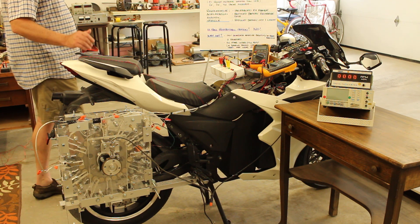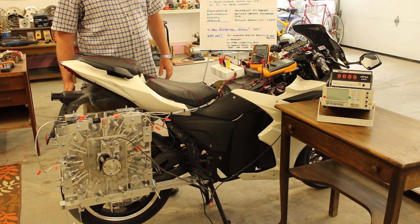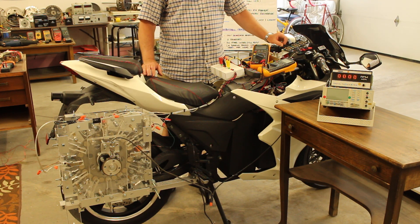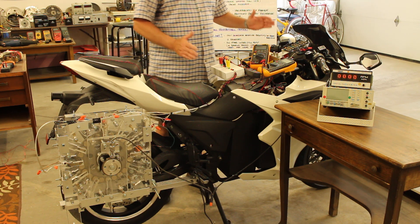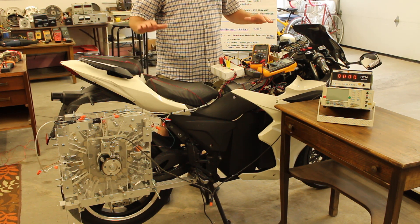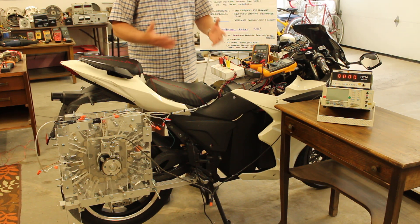This is the RegenX motor that's in the EV. It's connected to the rear wheel, and the RegenX motor and the EV's existing motor work in concert initially. We have three switches here that are operating the three coils in the prototype. When the coils are on this side, they're in motor mode — the RegenX motor is assisting in acceleration of the EV to get it up to cruising speed.